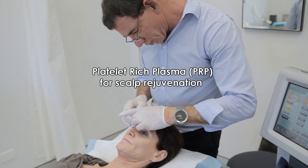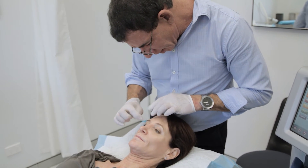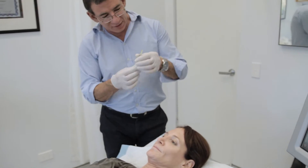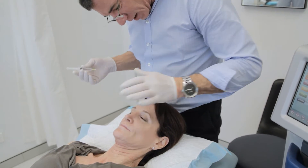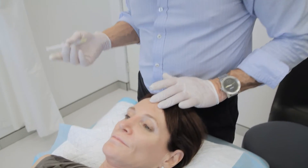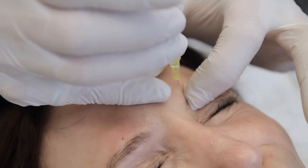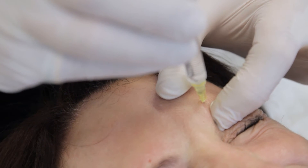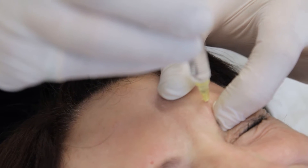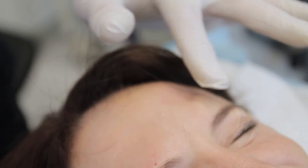What we do is feel for the supraorbital notch — you can feel it very clearly in Kate there — it's level with the inside of the iris, the medial limbus. This is 2% lignocaine plain with no adrenaline. I palpate the notch, put the needle straight down through the skin until I touch the bone, and then inject right off there — 2ml of plain lignocaine. It seems like a fair bit but it's going to do the job.